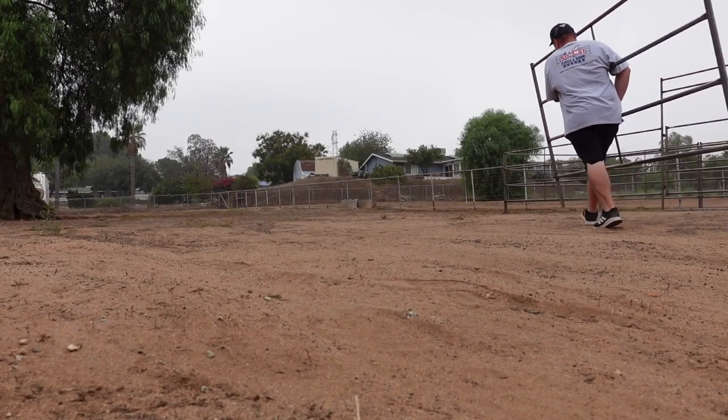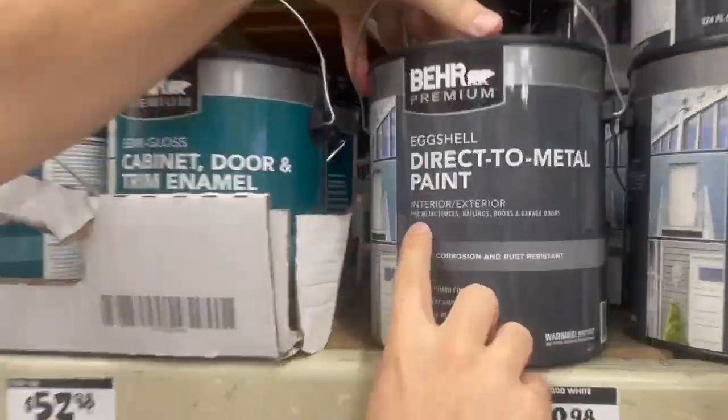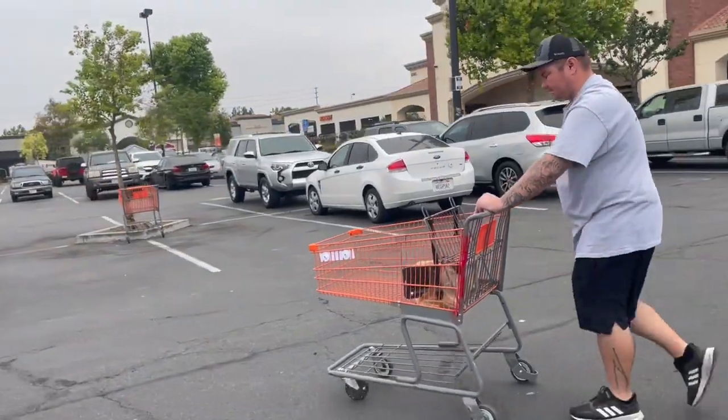People sometimes ask us, Aaron, David, how do I paint the horse panels? I want them to match my barn. Well, in this video we're gonna show you two different methods.